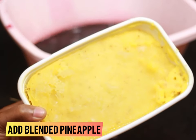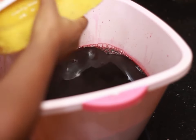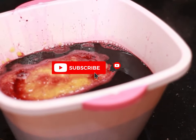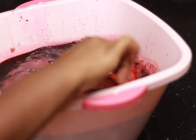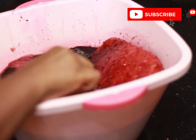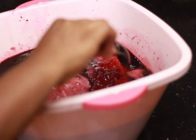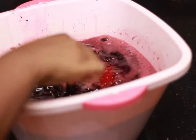Now I have my frozen blended pineapple — I prepped this before and put it in the freezer. Prepping your pineapple beforehand is really good because when it defrosts and mixes with your zobo, you don't have to add any additional water from the water you added when blending. Also, the drink is ready to drink immediately. You can leave it to defrost, but I'm going to keep stirring because I need this done fast.